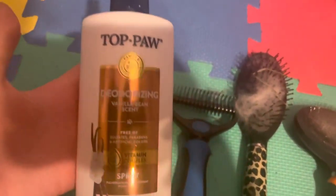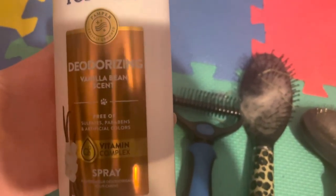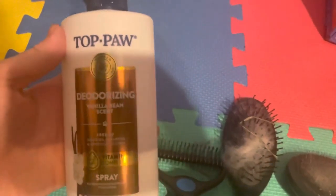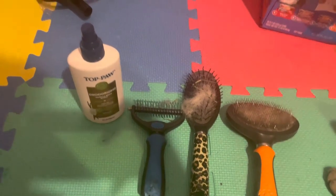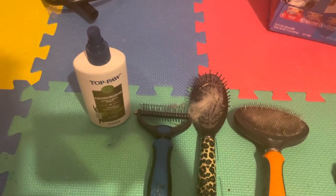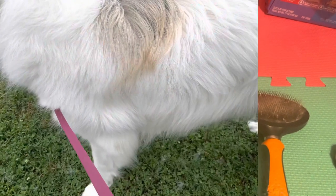This is the deodorizing spray that I use — it is Vanilla Bean scent and I got this from PetSmart, it's the brand Toppals. That's all the grooming supplies I use. And then to bathe him, I use Dawn dish soap, and I also recently got a whitening shampoo from PetSmart that I use for him as well.